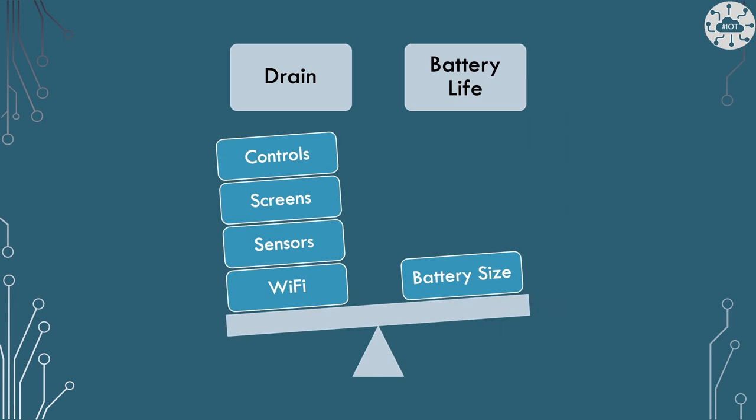About 25 milliamps is what a Pico running an LED draws. But if you've got other controls, a more complicated screen, other sensors, or you've turned on Wi-Fi, all of those are going to drain further. So we're balancing that against the size of our battery and any recharge strategy we've got.